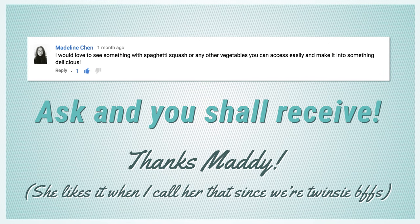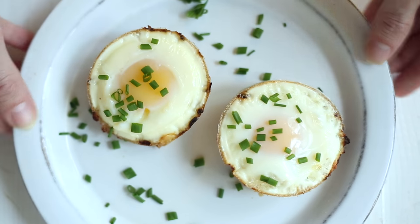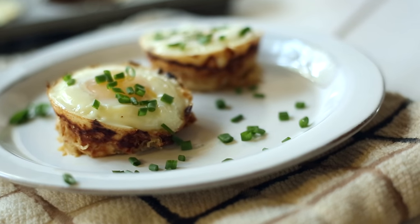Hey, this is Lacey Bayer with The Sweet Pea Chef, and today I want to congratulate Madeline Chen, who won the free T-shirt giveaway for sending in a recommendation to make a recipe video using spaghetti squash. So thanks to Madeline, we're going to be making baked eggs and spaghetti squash nests, which is a healthy take on one of my classic favorite breakfasts — hash browns and eggs.